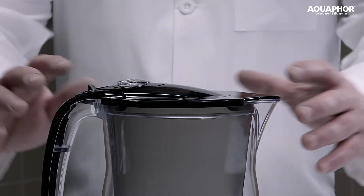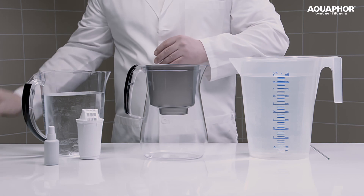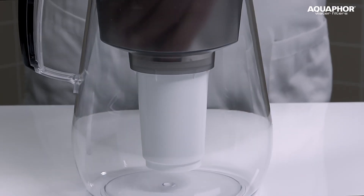So let's do an experiment. To do this, we need to prepare the water purifier for work as indicated in the instruction manual. Let's take a new filter and install it in the water purifier.